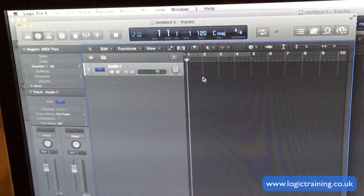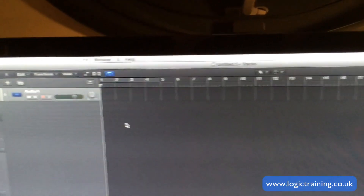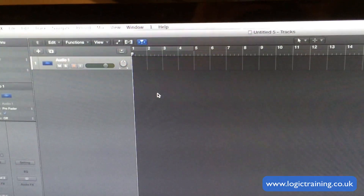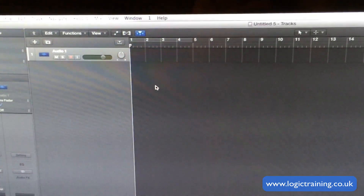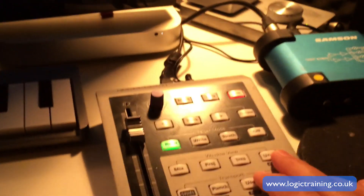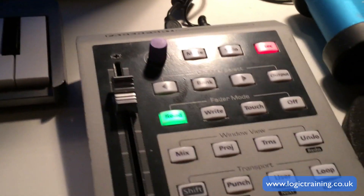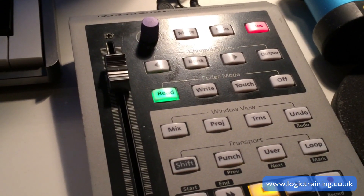It can open an additional project window — press it again and it goes away. This is the Project button on the Fader Port. If I press Transport, it minimizes the control bar in Logic so the transport controls have gone away, but if I press it again they come back. You have Undo. And of course the all-important Fader Port function is the Motorized Fader — that's the main reason for having this.